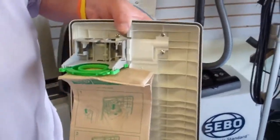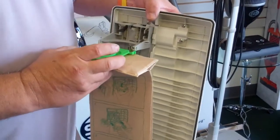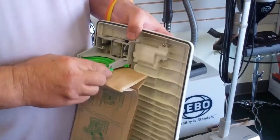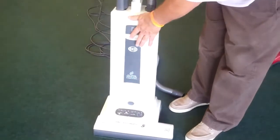This vacuum has the cleanest concept of removing the bag. You simply depress these latches and remove the bag. Because it fills from the top, you can pack this bag like a sack of flour, so you really get every square inch out of the bag. To install it, you just put it in and close it up.